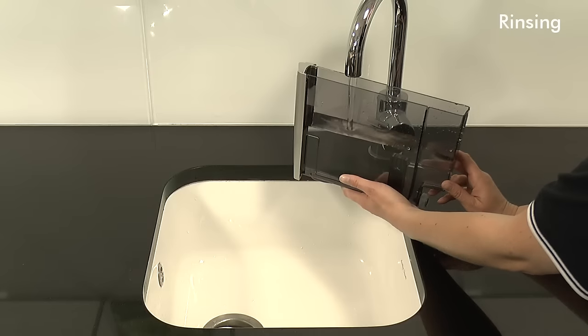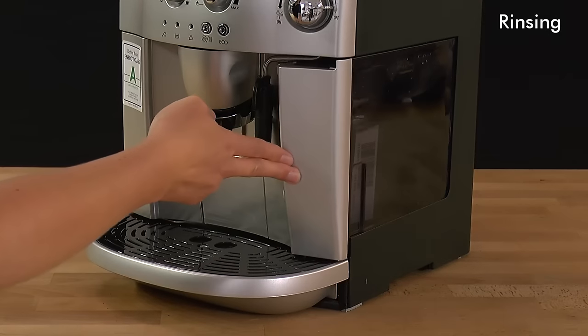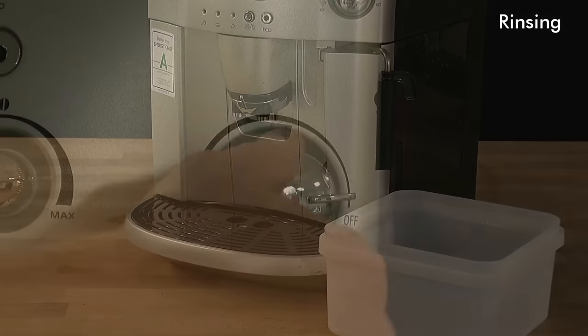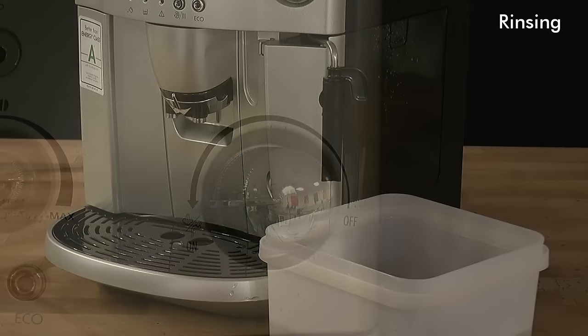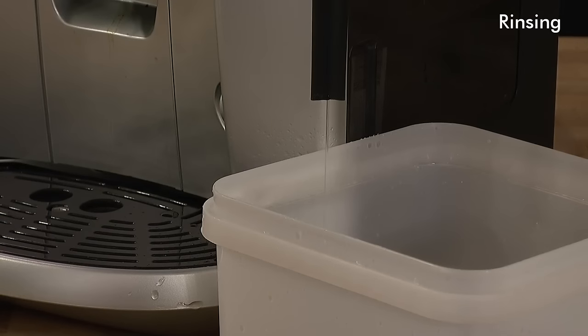Remove, refill, and replace the water tank with fresh water. Replace the container and re-open the steam dial. The appliance carries out a full rinse cycle until the water tank is empty.